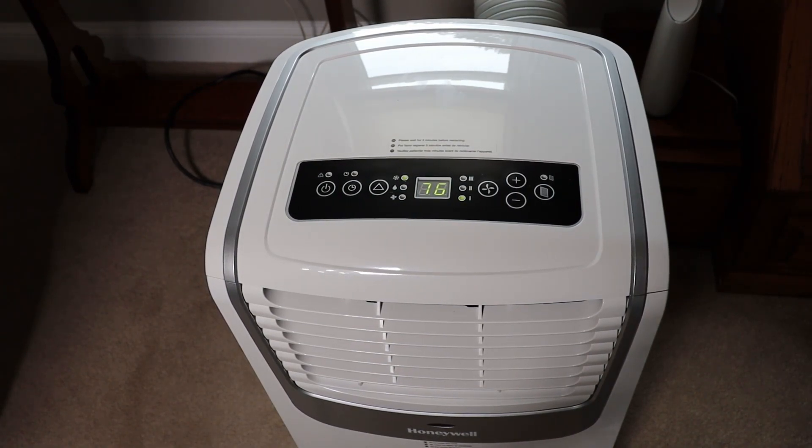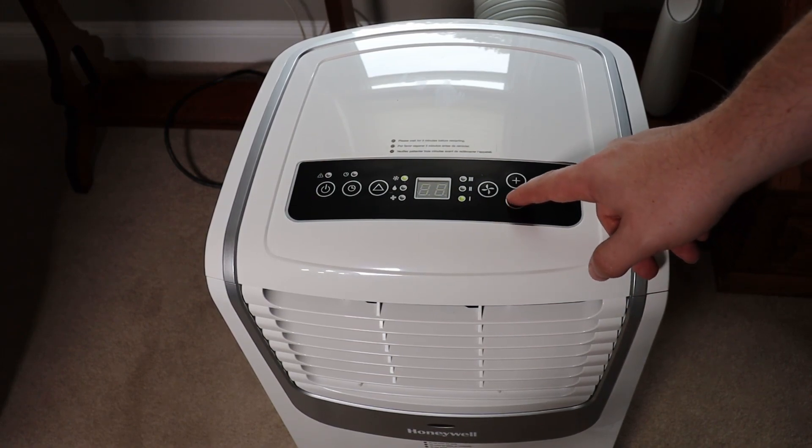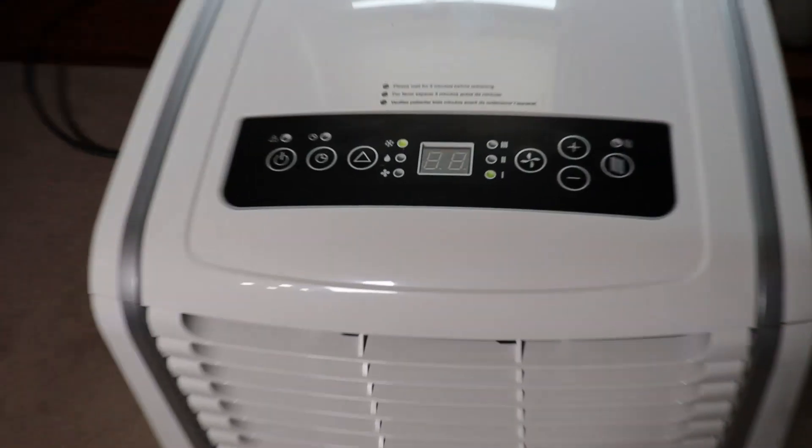In just a moment you're going to hear me cycle through all the fans. The AC comes on and then the lowest fan setting is very quiet. The highest level fan is very, very loud. Keep in mind that the microphone is right next to this thing, so this is not how it would sound from across the entire room.